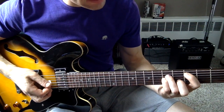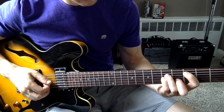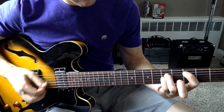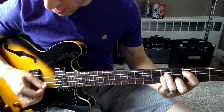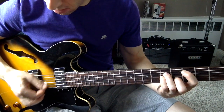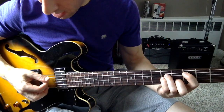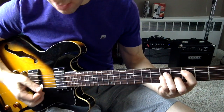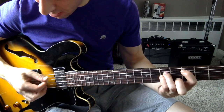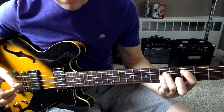And then the last chord you play — you don't want to play that string. You want to switch from playing four strings to only playing the first three, like that.